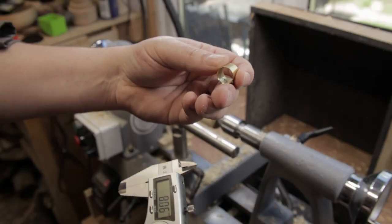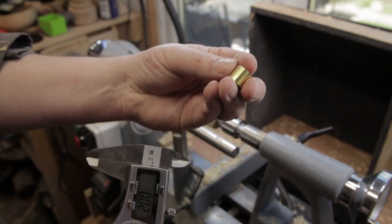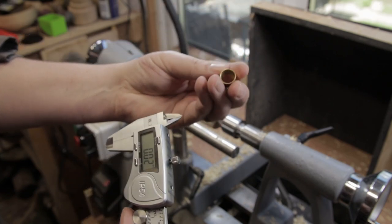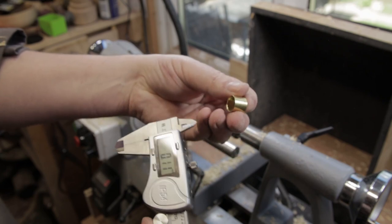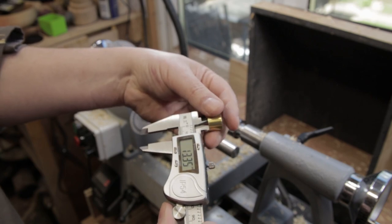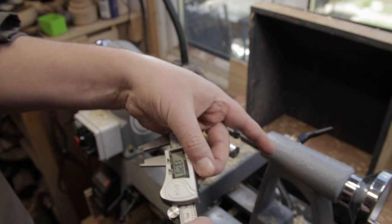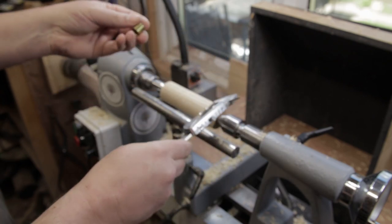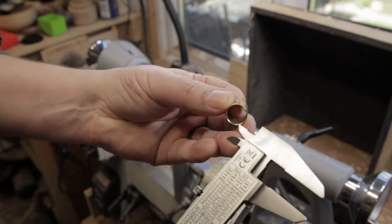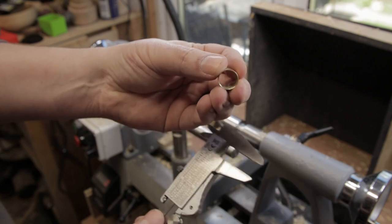These are some little ferrules that I bought off eBay I think. You can use anything for this — you can even use some brass nuts and turn them down to round once they're on, or use some copper pipe. But I got these so I'm going to use them anyway. So we need to know the internal diameter — well, we don't need to know what the number is, we just need to set it. So let's set it on the calipers and then we can use this to transfer it over to there. You'll notice also on this ferrule that it's got a chamfer on one side and not the other — so this end is the end that goes on to the wood first.